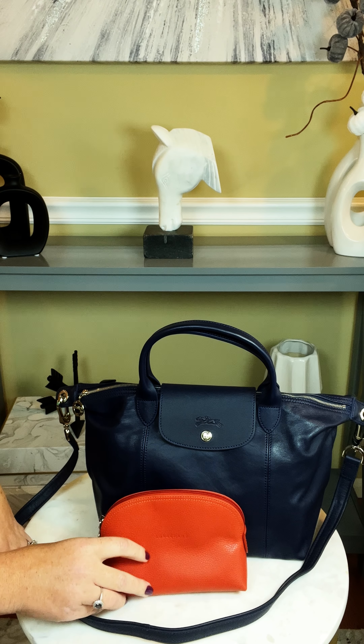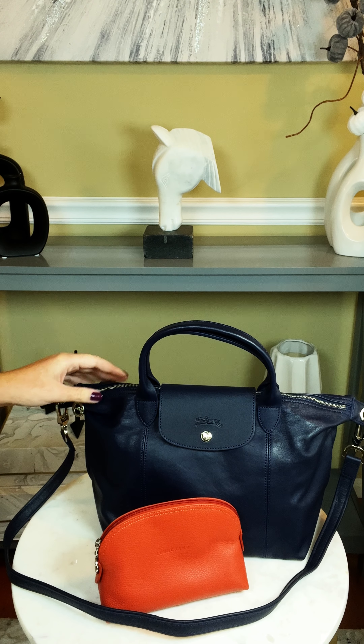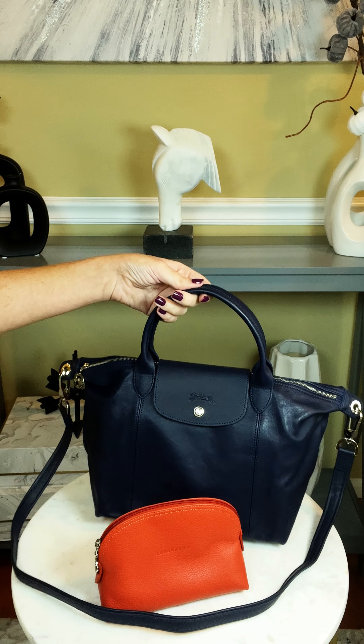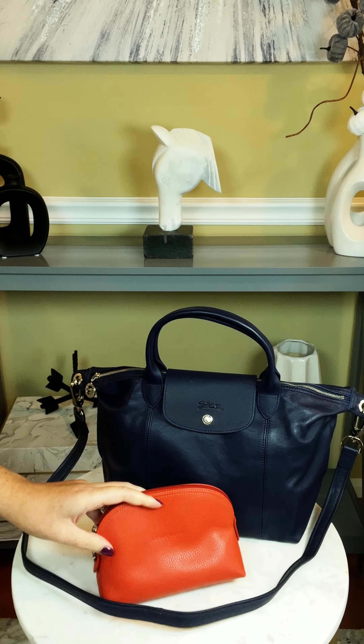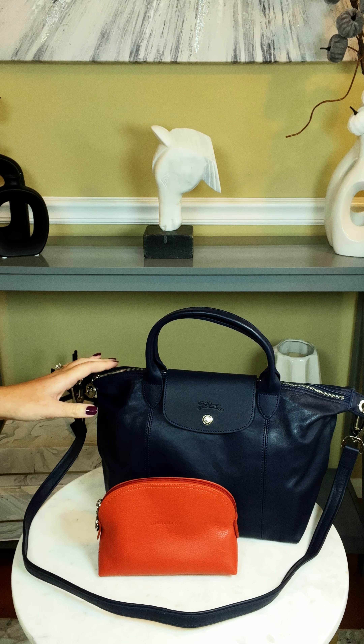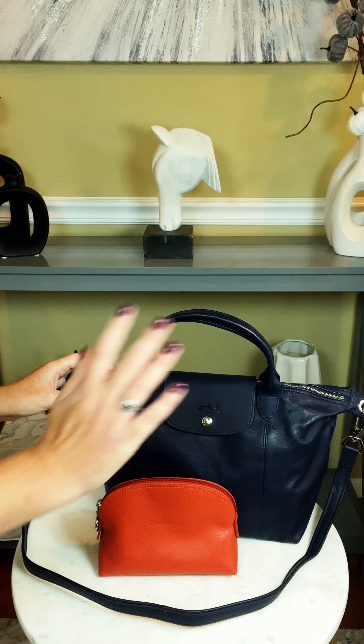I'm really looking forward to using this bag. Hopefully if you're in the market for a small Le Pliage Cuir top handle bag, this video was helpful for you. If it was, go ahead and like this video, and I'd love it if you would subscribe so I can see you in my next video. Until next time, bye guys!